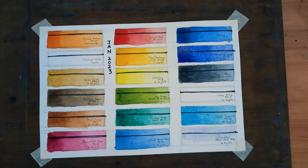Next up is Lavender by White Nights, a three-pigment mix: PB15, PB29, and PW6. White Nights Lavender is particularly opaque — really nice for white objects in shadow and also for adding into wet washes, like Cobalt Turquoise.